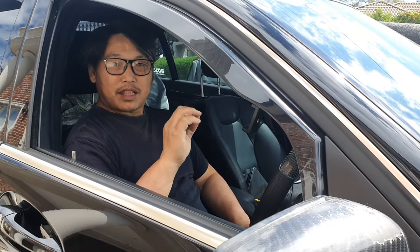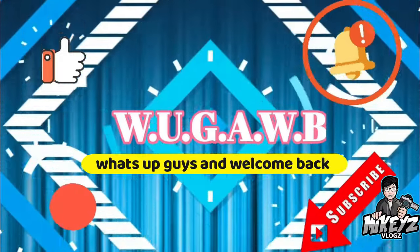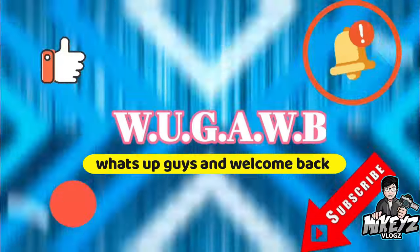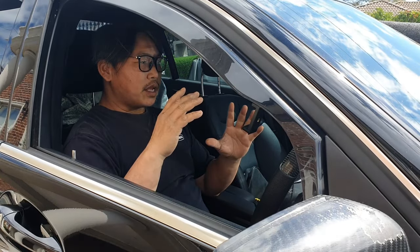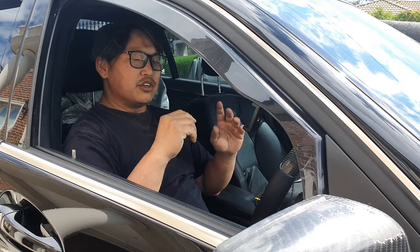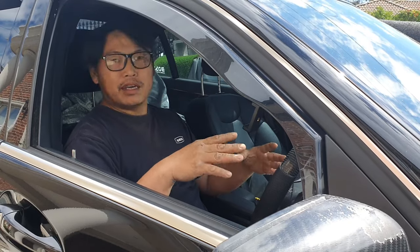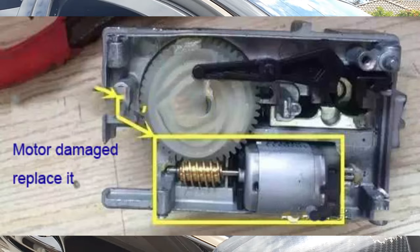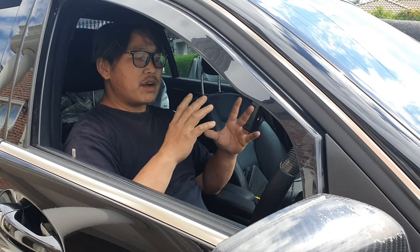Welcome back to another W204 video. We all know how frustrating it is when your ESL module fails and you're stuck — in a car park, at a friend's house, wherever it may be — because your ESL motor has failed inside your ESL module. This is a common fault with the W204s, and there is a very cool little bypass that I'm going to show you right now.